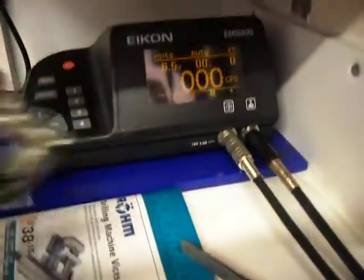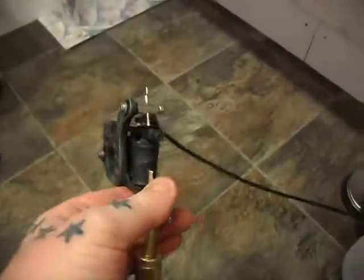Now I've got up to 6.5 volts, just to increase the force I have.